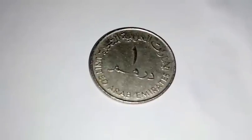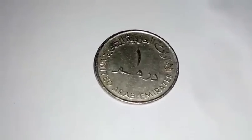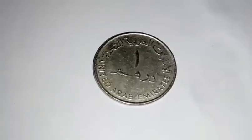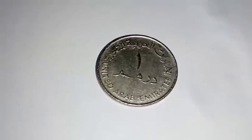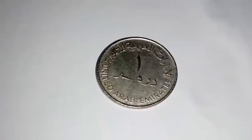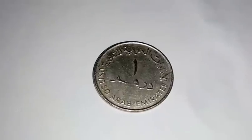This coin is from the United Arab Emirates, an Islamic country. The approximate weight of this coin is 6.4 grams. The face value is 1 dirham, which is equal to 18 rupees in Indian value. The metal used for this coin is copper and nickel.